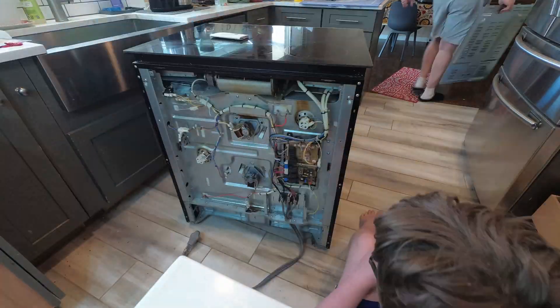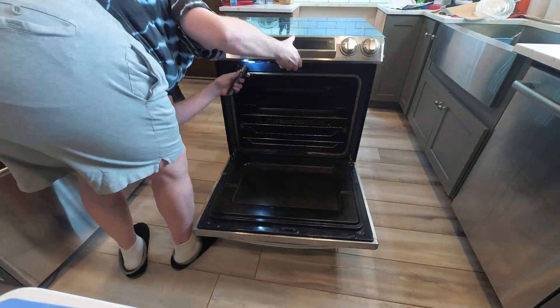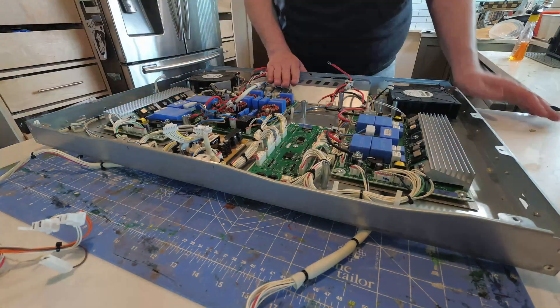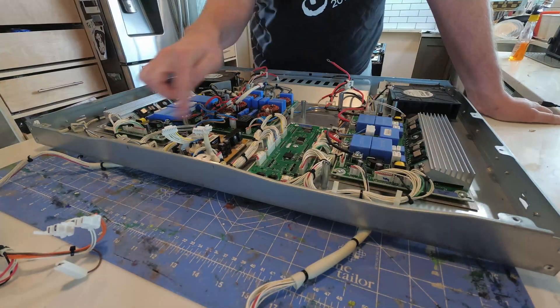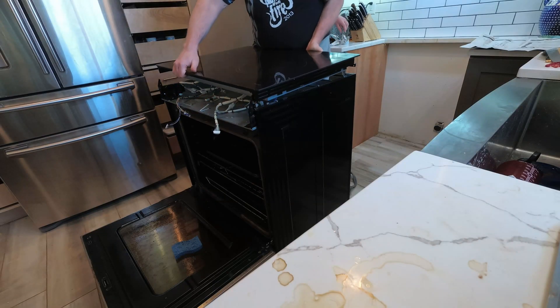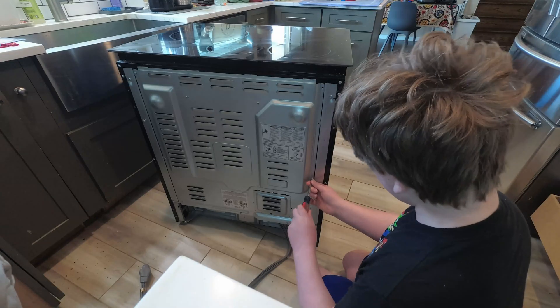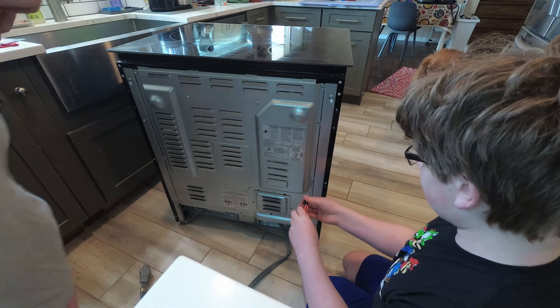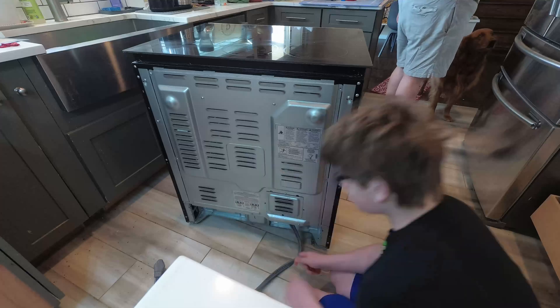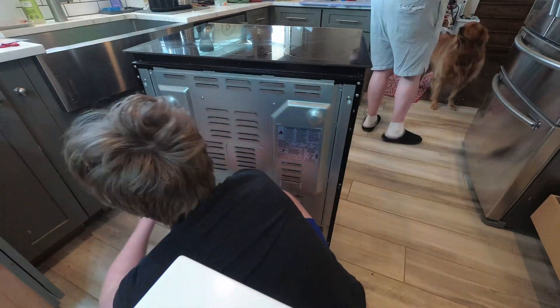The repair involves removing the back, removing the control panel, removing the cooktop, disassembling the cooktop to get at the boards, repairing the boards, and then the reverse to put it back together. I used a series of bolts to hold screws from each step: back, control panel, cooktop disassembly, circuit boards.